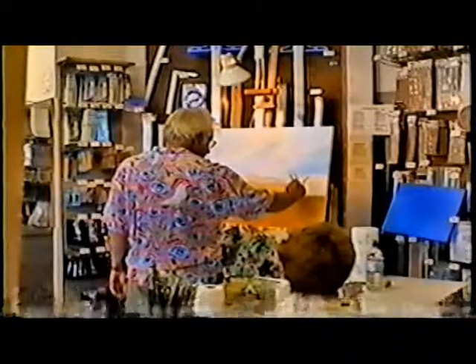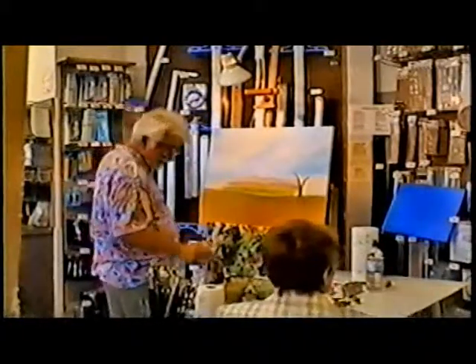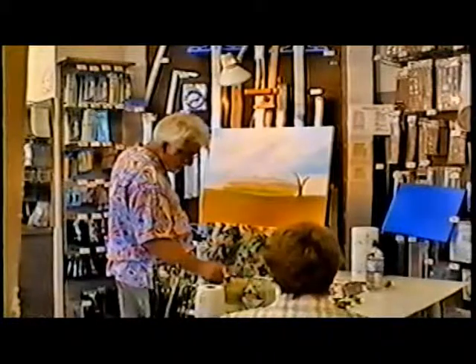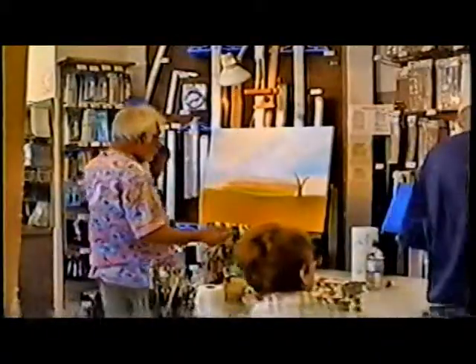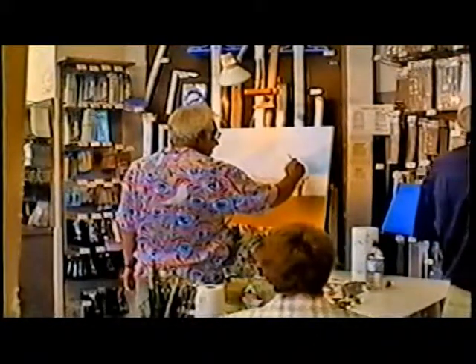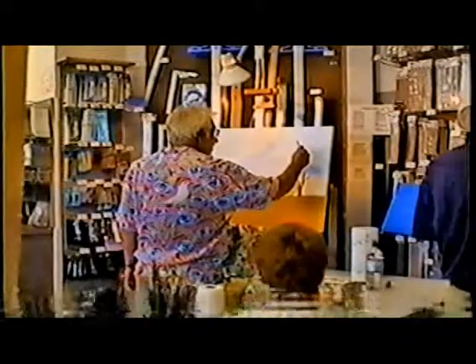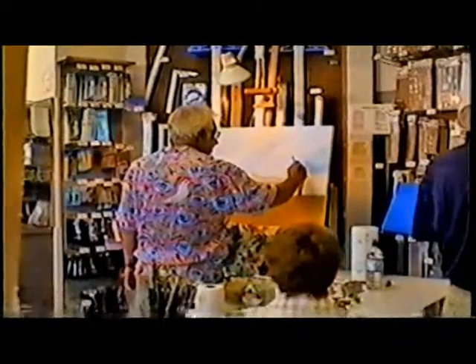Terpenoid is too expensive, and it burns your hands. You just made it to where I could continue painting. Either that or back to watercolors. I didn't like watercolors — well, I like it, but I didn't.